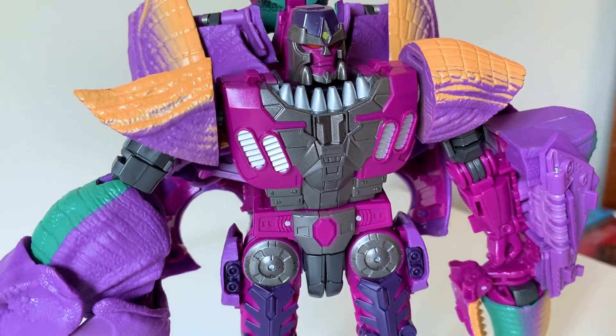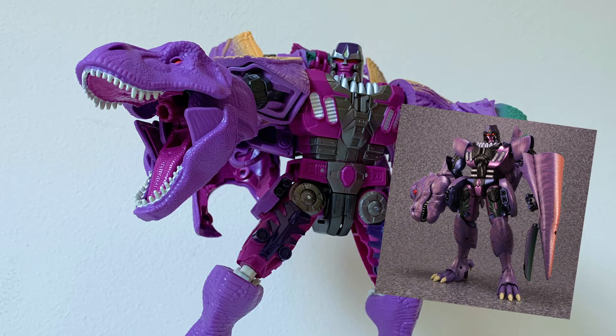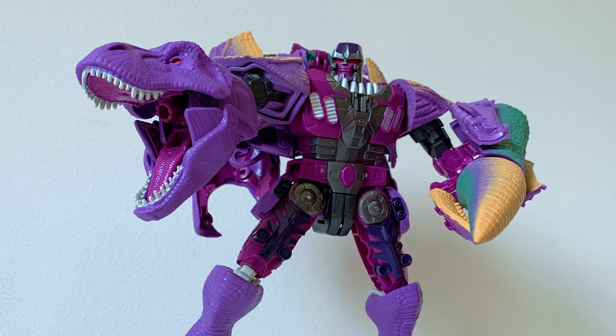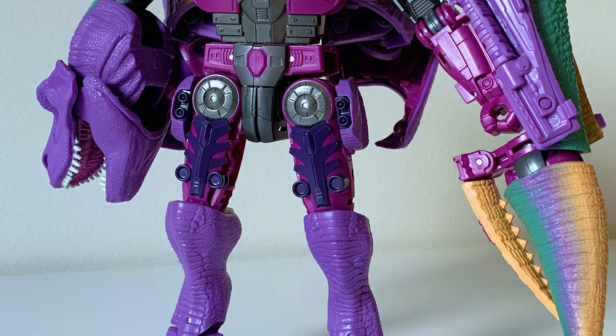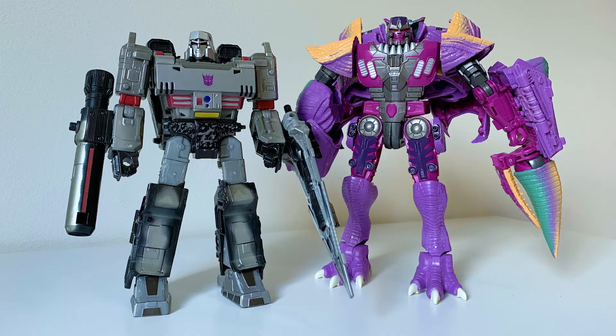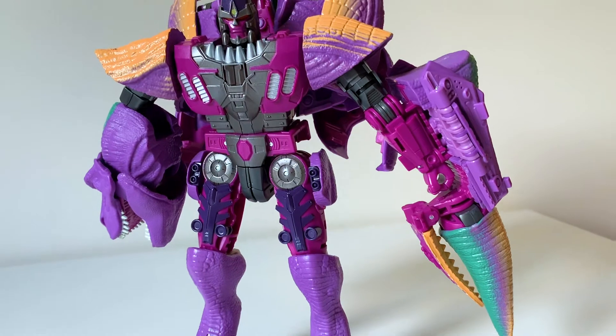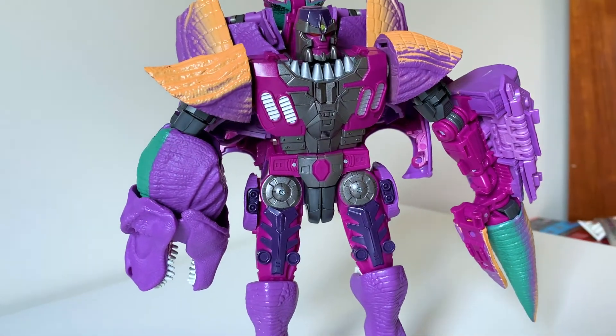Prior to this, the only non-reissue recent representation of this Megatron design came in the form of the Masterpiece toy, which I'm sure was good, but this toy is also good and it costs six times less money. I'm all about this big mean menace's vainglorious visuals. The purple looks super appealing — I'm really tickled that when redesigning Megatron for Beast Wars, rather than going with traditional gray, they went with the most reliable Decepticon color: purple. It looks great and gives it a real sense of immediacy and presence.